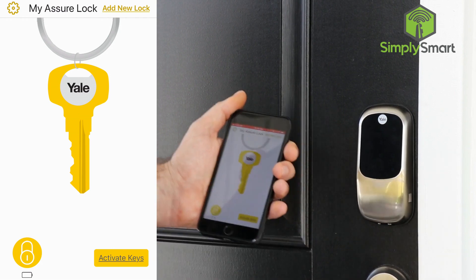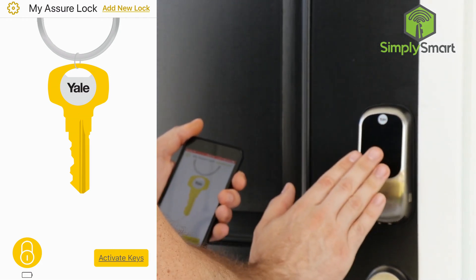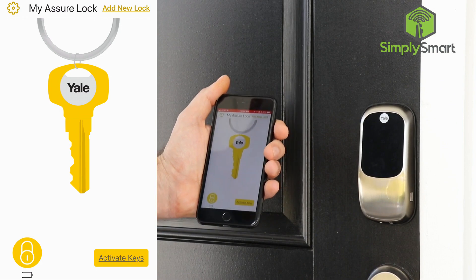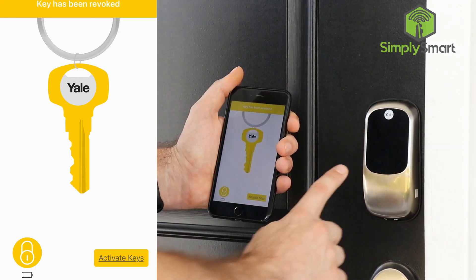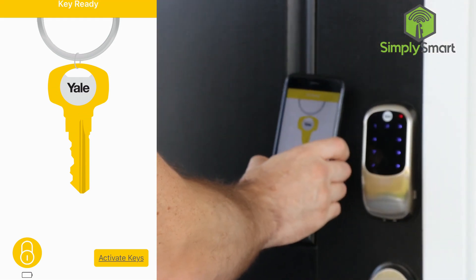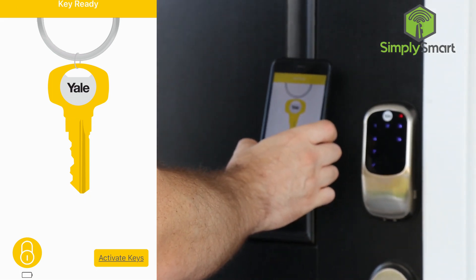And it just unlocked. Must be because I already had activated my key — let's try that one more time. So now I just locked it, and now to do the key twist, we are going to click that and then go. And it just unlocked.